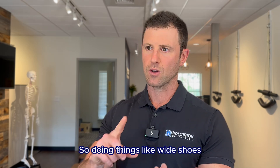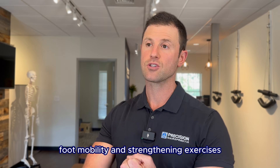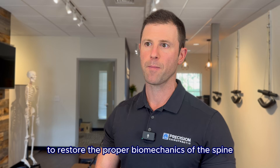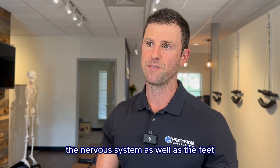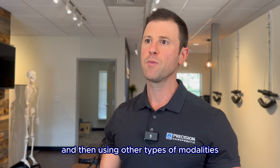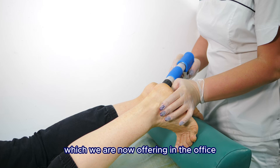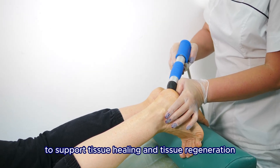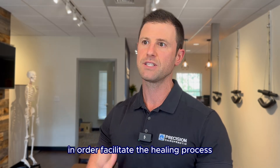So doing things like wide shoes, foot mobility and strengthening exercises, specific chiropractic adjustments to restore proper biomechanics of the spine, the nervous system, as well as the feet — and then using other modalities like extracorporeal shockwave therapy, which we are now offering in the office, to help support tissue healing and tissue regeneration and bring blood flow to areas that need it in order to facilitate the healing process.